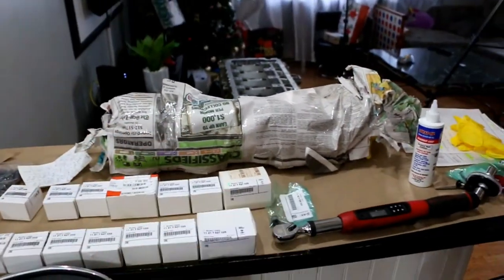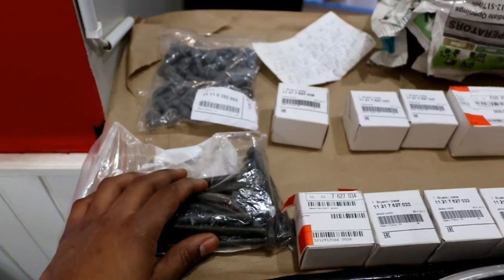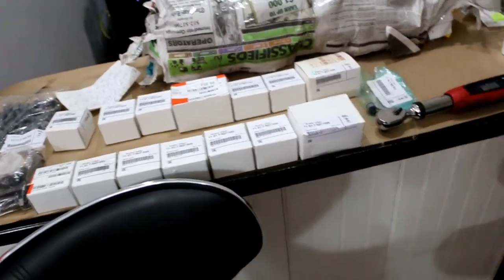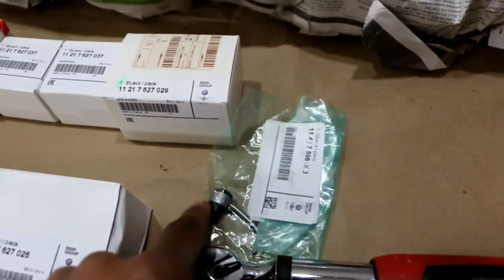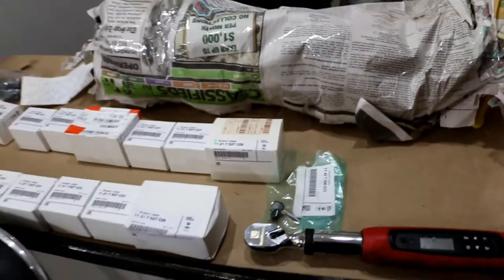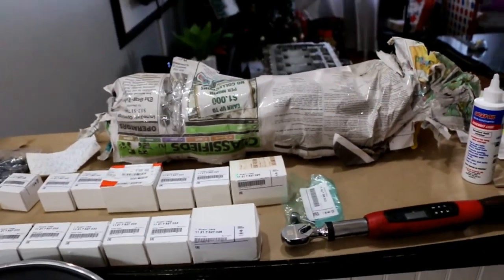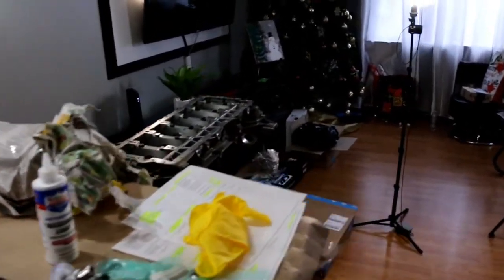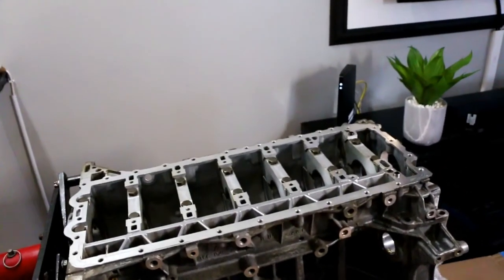I have the crankshaft laid out on the table. We have brand new main bolts, brand new bed plate bolts, main bearings from BMW, and these oil spray nozzles. I didn't need to replace the nozzles but I wanted to — they weren't that much. You can't just throw any bearings inside these motors.